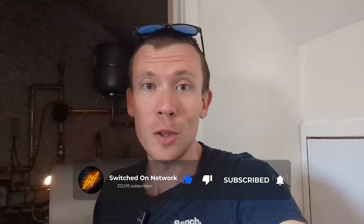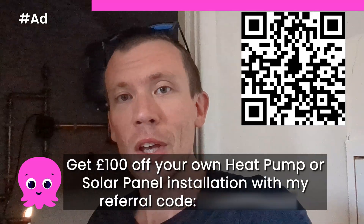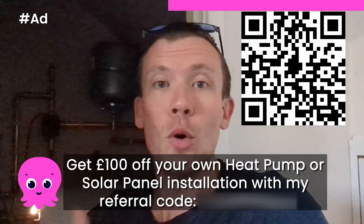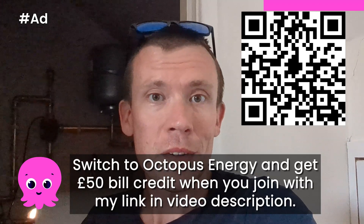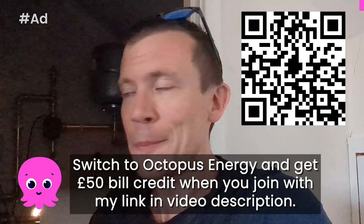If you're enjoying this mini series please give it a thumbs up. If you're looking to have your own solar panel or heat pump installation done by Octopus, you can use my discount code to get £100 off. And if you're not already with Octopus Energy and you'd like to switch, if you sign up using my referral link we'll both get £50 — you get a £50 bill credit when you join and I get £50 too. Good progress today, just a little hiccup with the faulty valve, but these things happen.